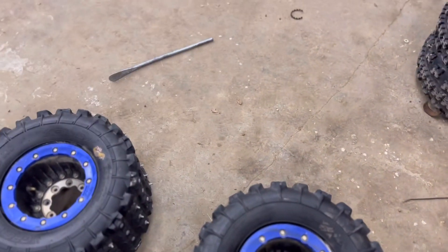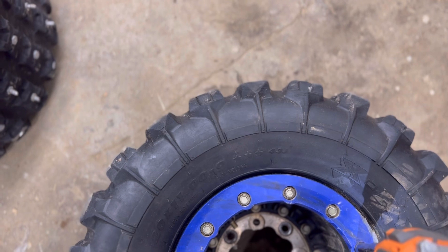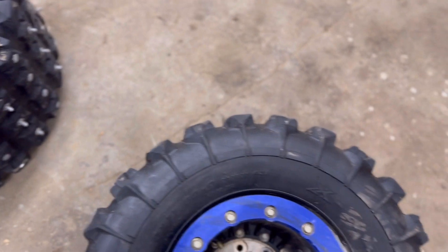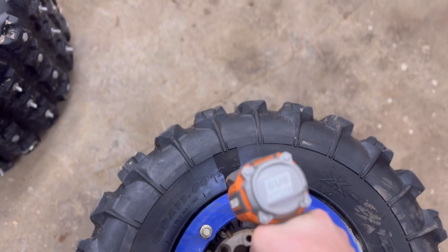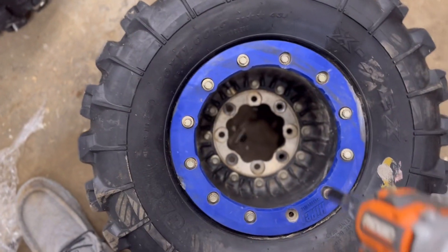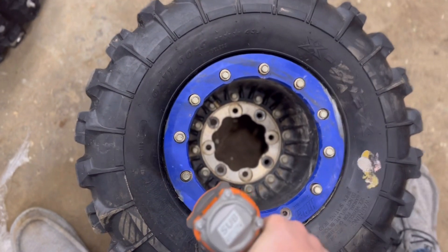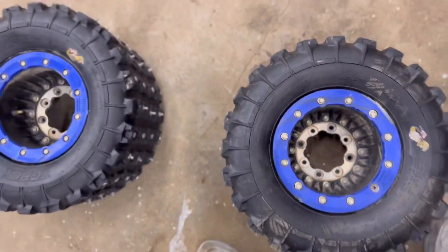Okay, now that we got all the air out, we're gonna remove the bead locker. Going around tightening — well, removing — all the bolts, making sure to go across so pressure is spread out evenly. There we go. Now I'll pull that off.